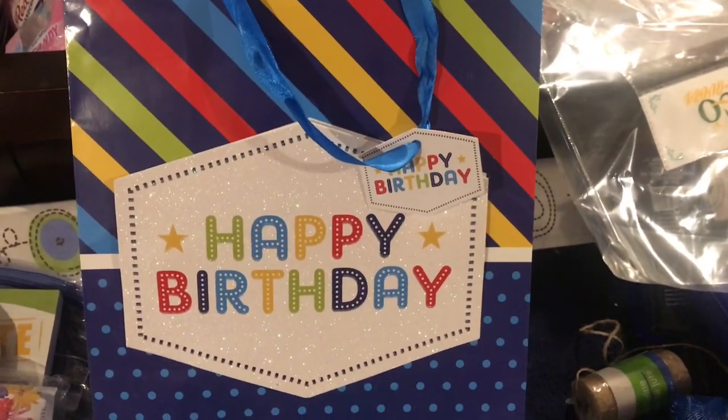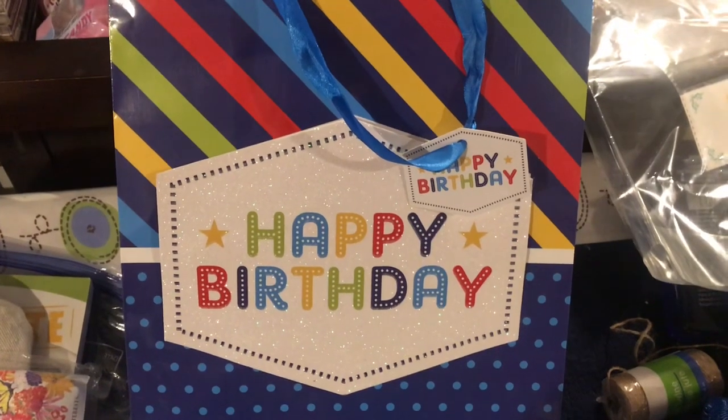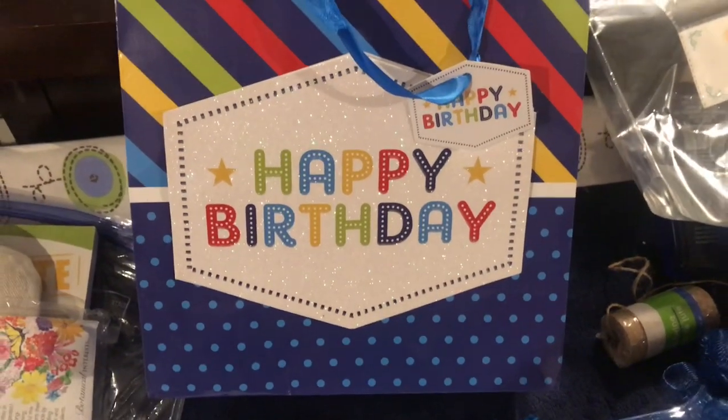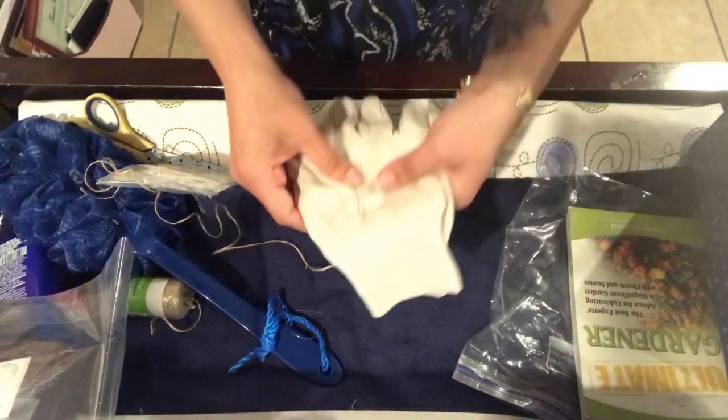Hey everyone, we are going to go ahead and assemble a birthday present for my aunt. I'm also making her a wreath, so stay tuned for that video. But now let's put everything else together. I have these canvas garden gloves.